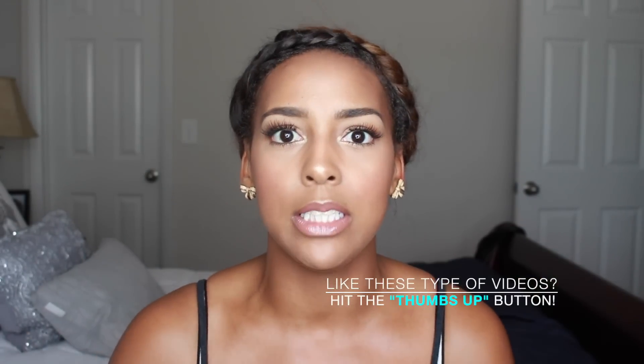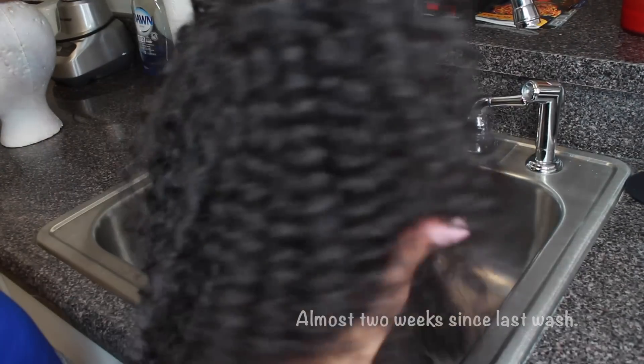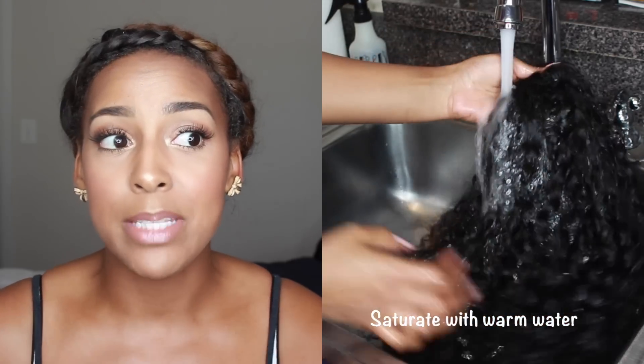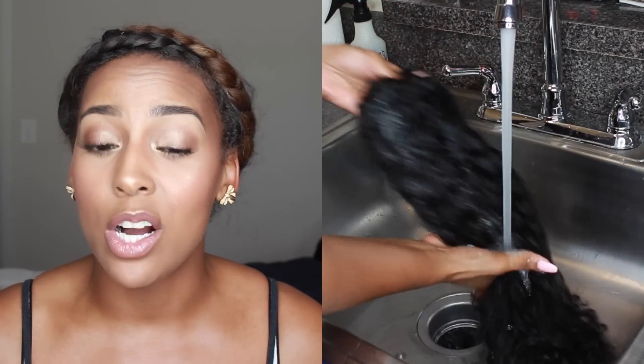It can get really, really big, so if you're the type of person who wants it to always be tamed and curly, you might want to wash your wig maybe twice a week or every two to three days. But I would not suggest saturating it every single day because it definitely would not dry overnight. I washed it yesterday morning and even last night it was a little bit wet, and this morning I had to flip it open and let it air dry a little bit more.